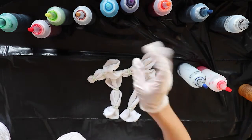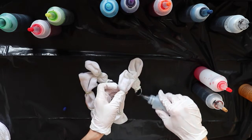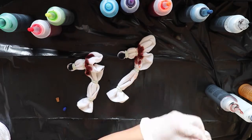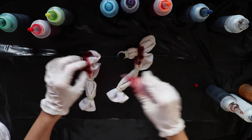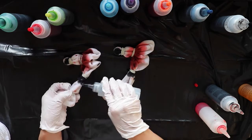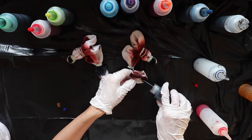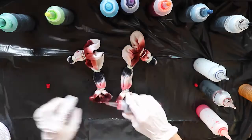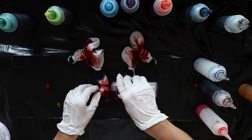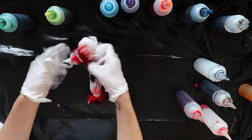Now use blue, yellow, and red dye bottles. Wrap in a plastic bag, let them soak for one hour, rinse and wash.